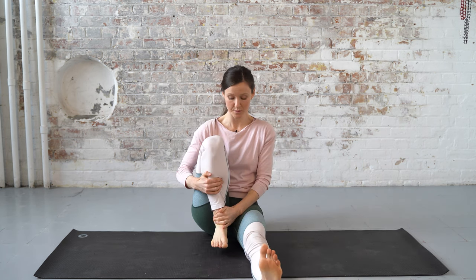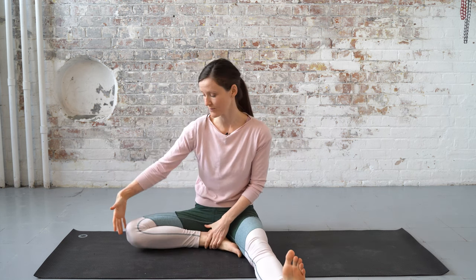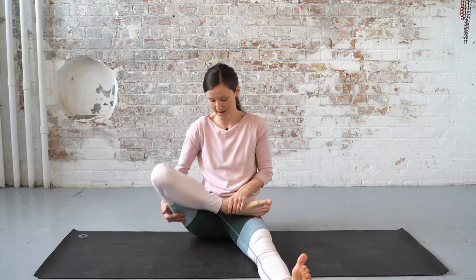Let me know in the comments which of these tests you're passing and failing. Test number one: can you close your knee joint? Test number two: can you open your hip joint with the knee pretty much close down to the floor? Test number three: can you flex your hip joint and lift the thigh bone up without opening the knee?